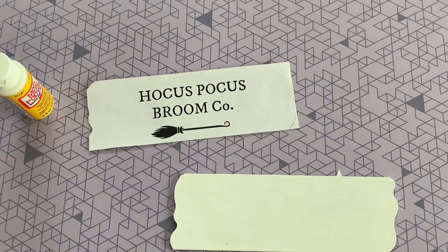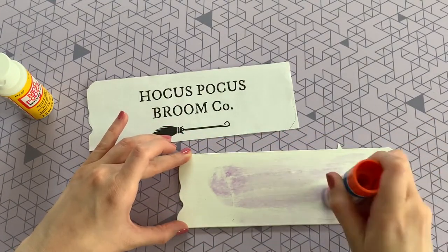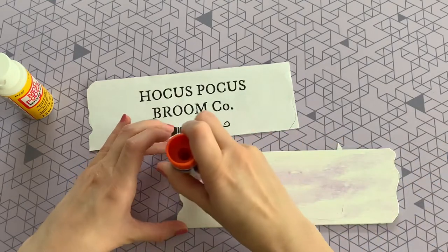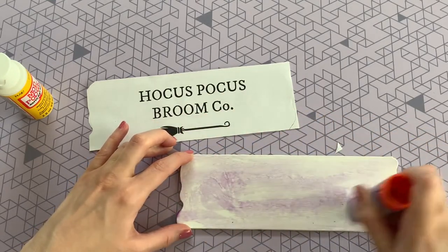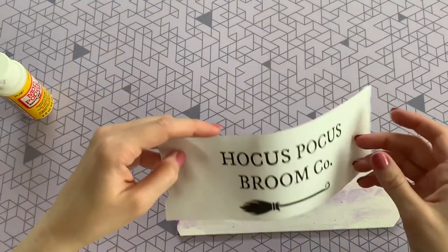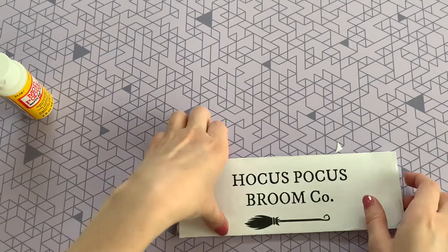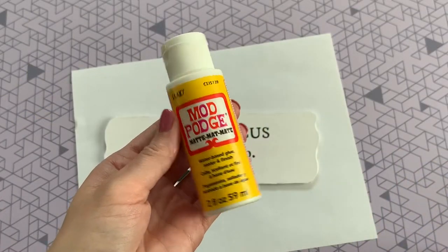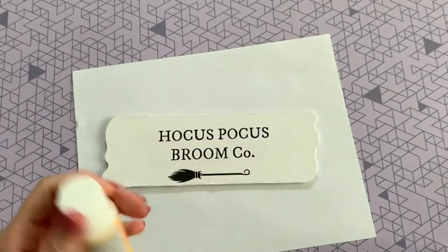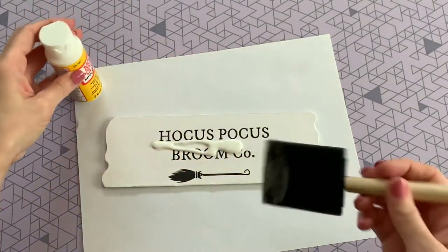To attach our paper to the wood plank, I find the best way to get the least amount of wrinkles is to actually attach it with glue from a glue stick and then do a Mod Podge layer over it. I did try this with just Mod Podge to connect the paper to the plank and it was just way too wrinkly. So for this I'm using the matte Mod Podge, which I also found at Dollar Tree.